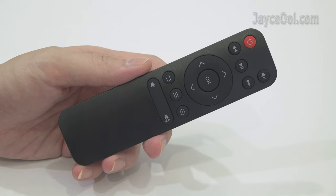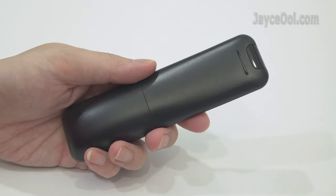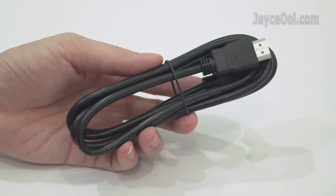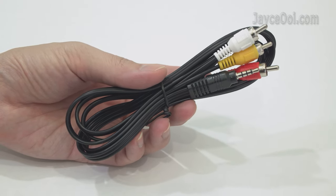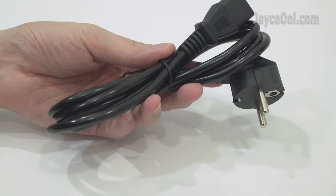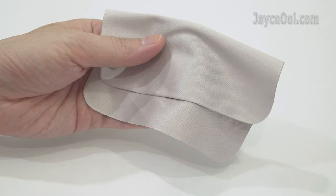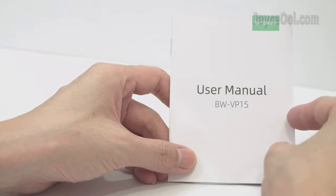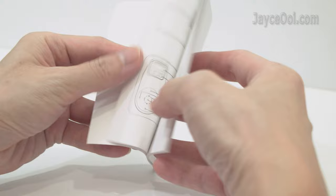As for accessories, this is the IR remote control — a small and handy one that does the job. For video input, the usual HDMI cable is there, followed by an AV cable for older devices. There is also a power cord with EU plug — no worries, you can change it easily. A lens cloth for cleaning, and finally a user guide with useful information. Be sure to go through it.